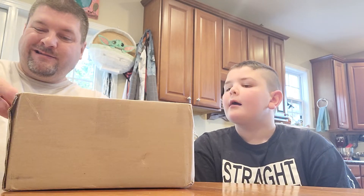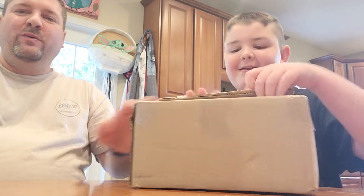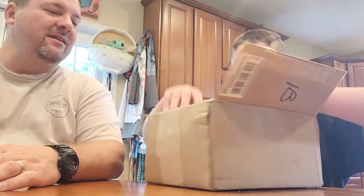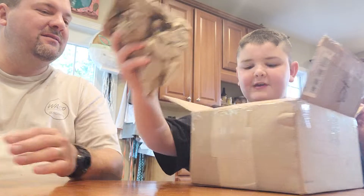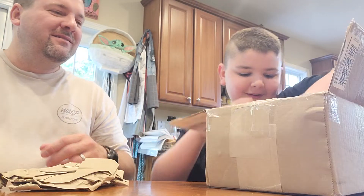So let's cut it all open. Now you open it and see what's inside. You've got scratch paper, more paper, even more paper, even more.